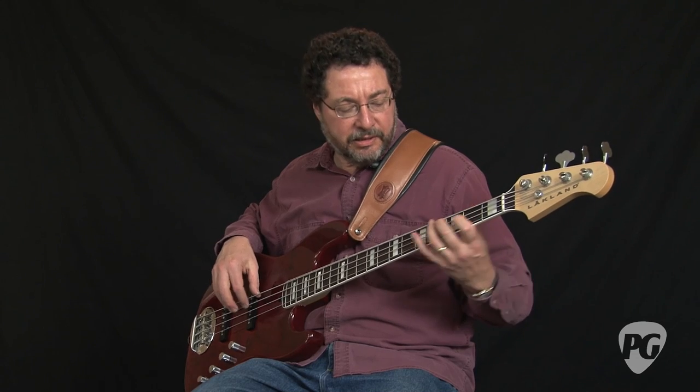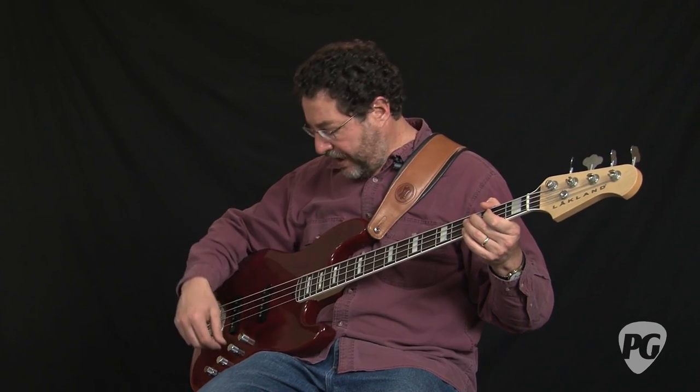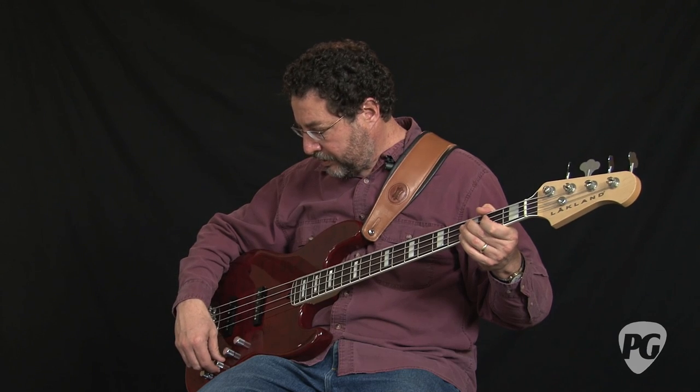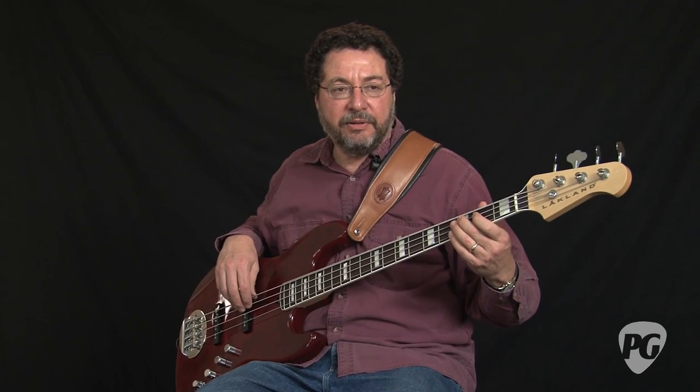If I want to do a walking bass line using both pickups even and all the tone controls flat — it's not as bright as your typical jazz bass. That part is not a familiar sound, but it's one that will just sit in the mix nicely and feel musical and smooth. If you want a fatter sound, like a reggae kind of sound, you can take the pickup control all the way to the neck pickup, dial back the treble a little, and bump up the bottom end. What you end up with is a big, fat sound.